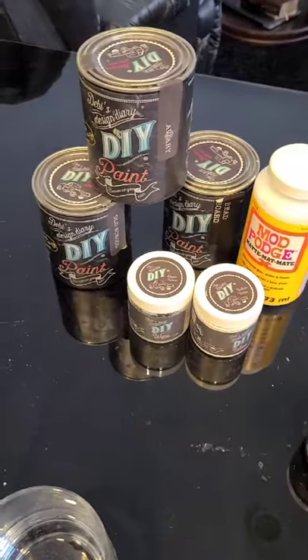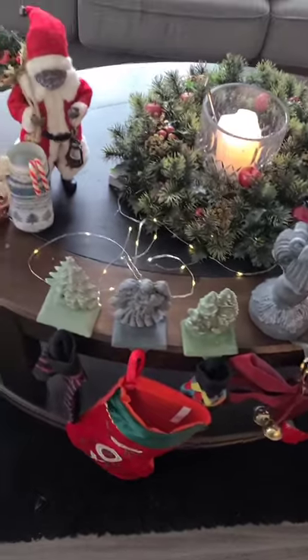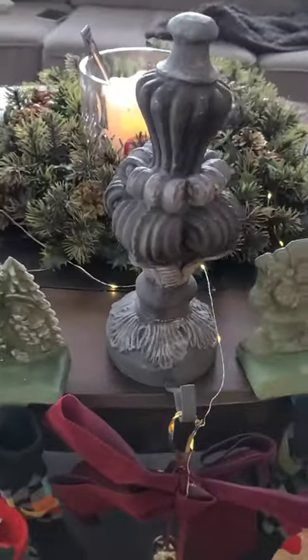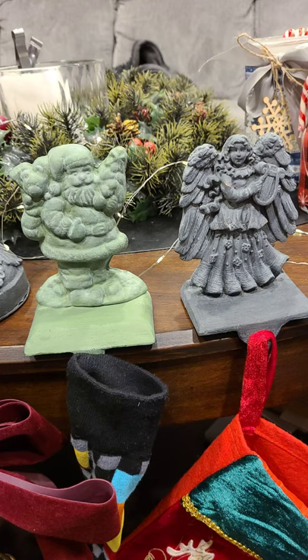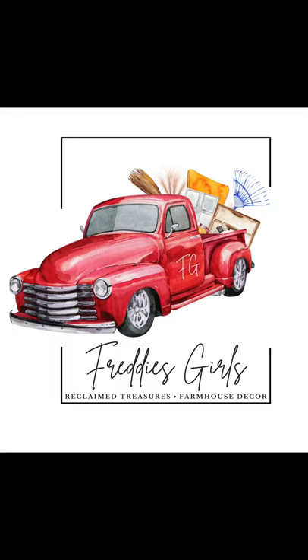If you want to recreate this look yourself, Freddy's Girls is a DIY retailer so please contact us if you'd like to pick up some wonderful DIY chalk paints. I hope that you've enjoyed this video — we're very new to making videos so we've just decided to venture out. We sure hope we've inspired you to try something yourself or to come out to our shop. We hope you have a wonderful day — please give us a like and a subscribe, see you next time!